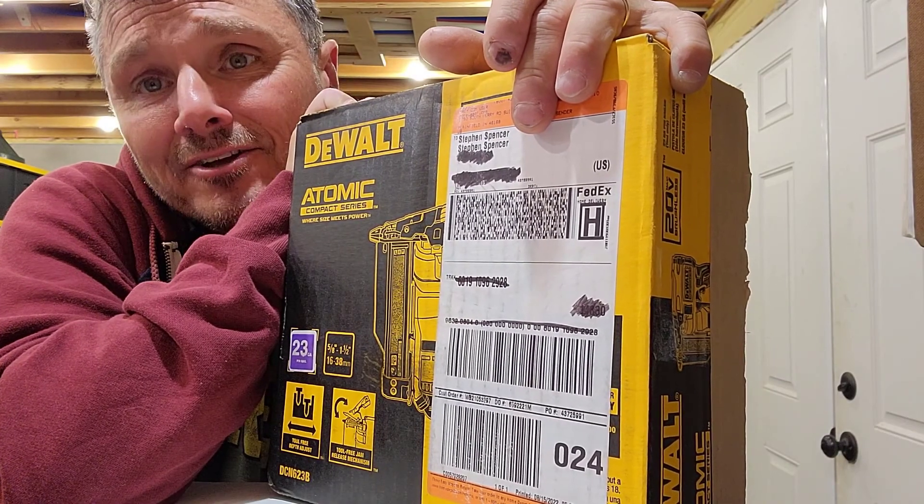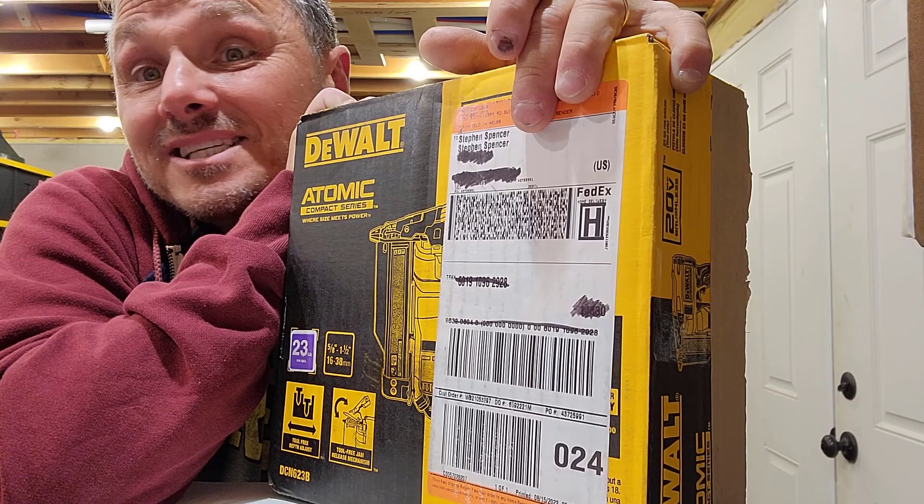Hey folks, Steve here. How y'all doing? Just a quick unboxing of a new tool.